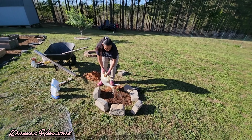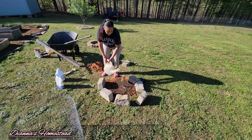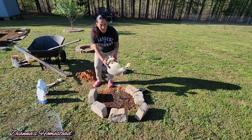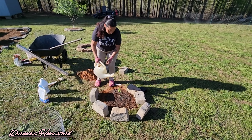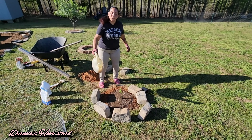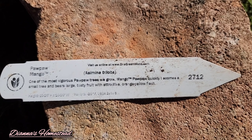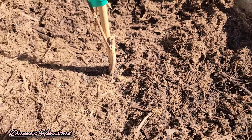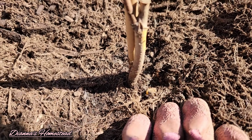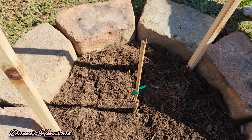Now we're going to give her some fish fertilizer, give her a good soaking. I put some fish fertilizer in halfway through filling the dirt in, so now we're going to give her some more. We're going to get ready to put some mulch around her. Here's the mango pawpaw — here she is planted. I'm about to put her cage around her.